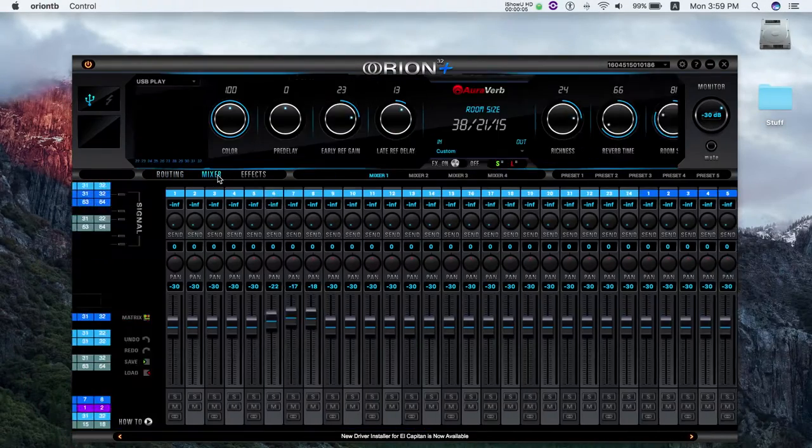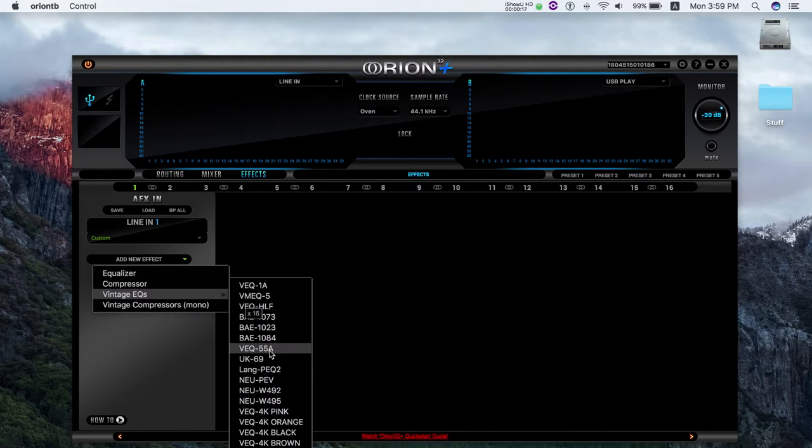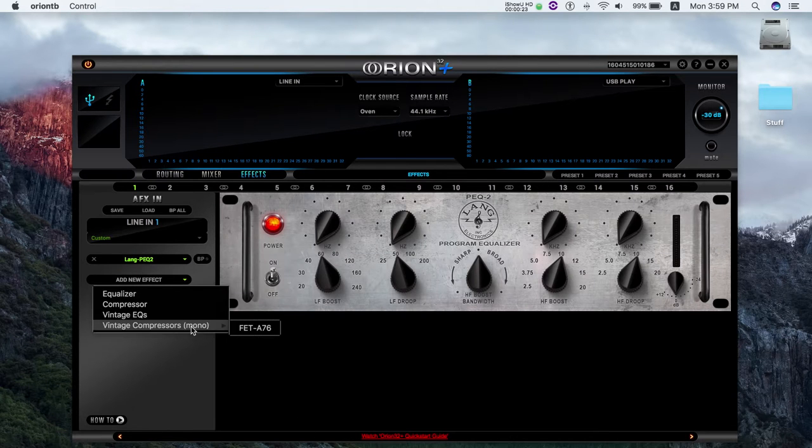I think we've used it on two or three sessions already. I'm really glad with the routing — the software routing inside the Orion software. You can just throw the signal wherever you want, so that helps.